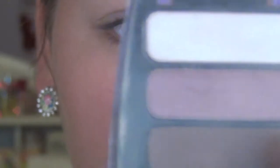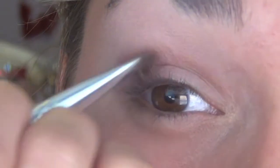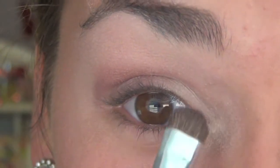Next I'm using my Rimmel Trio in the color Lynx, taking the middle plum color and applying that to the outer half of my eyelid. Then going back to the NYC palette and taking the shimmery purple color and applying that to my outer V. After that I'm taking the matte skin tone color also from the NYC palette and applying it on the inner half of my lid.